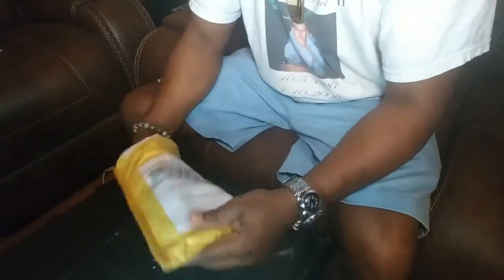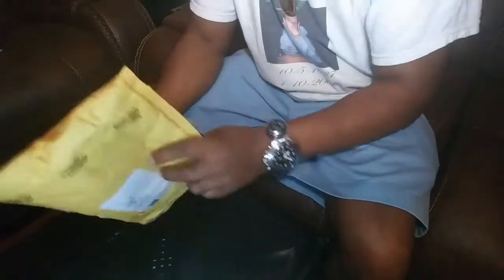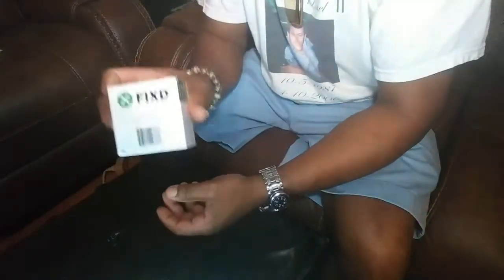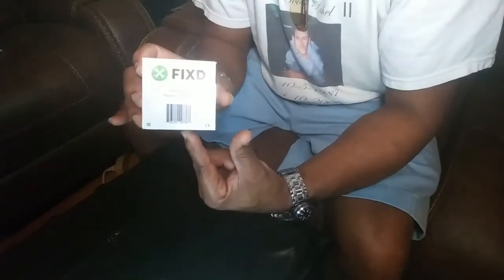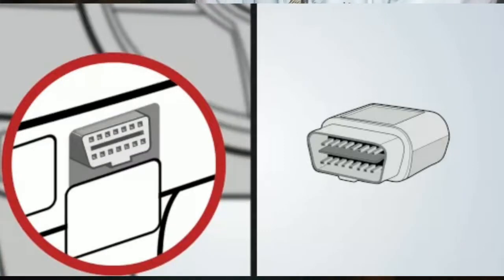Hey, how y'all doing today? I finally got this in the mail today. I don't know if you guys have seen this before, I'm gonna show it to you. This is called Fixed. What it does is diagnose your car — any car built from the mid-90s and up has a port that you connect this to.